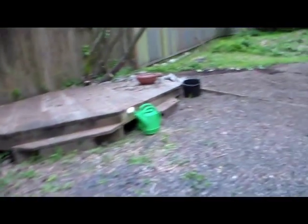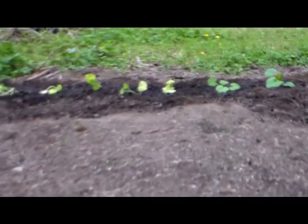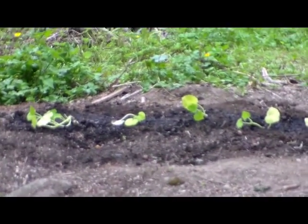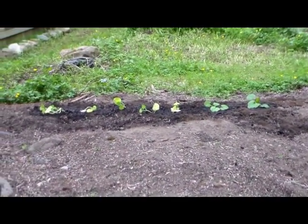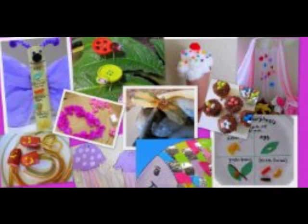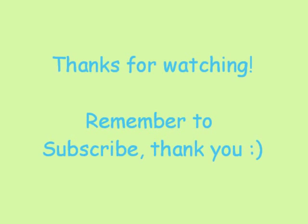Here's the pumpkins and squash that I finally got in the ground. There's the pumpkins there. It's starting to rain so I've got to get going. There's the squash — hopefully they do okay. Good thing it's raining so they don't get shocked and it's not too hot today. That's it for today, guys. Thank you.